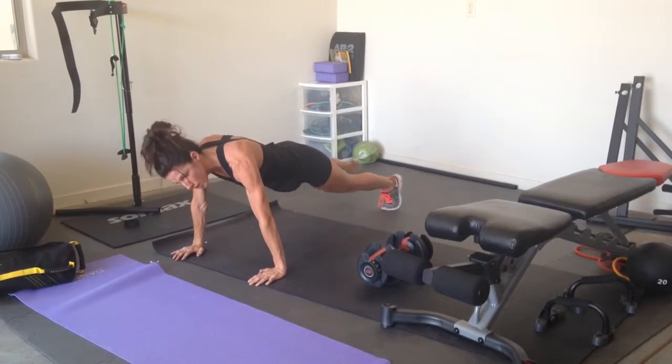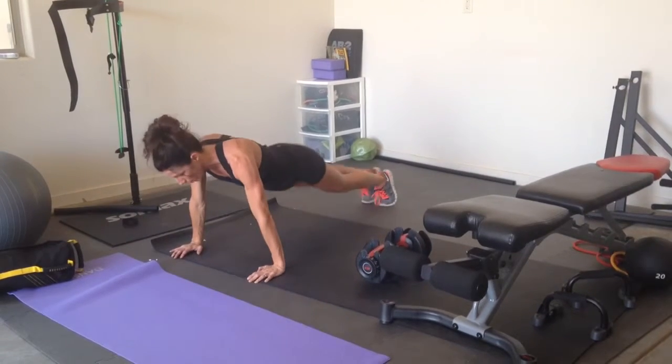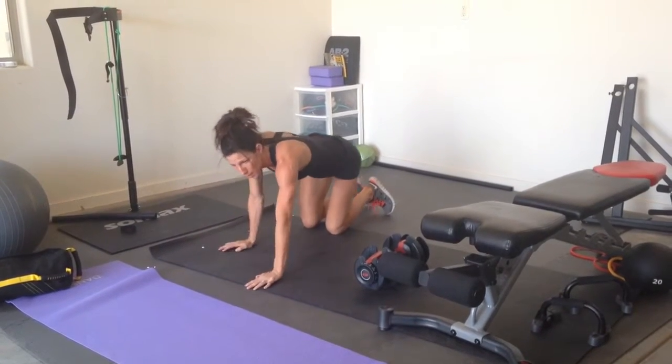Beginners: one, two, three, four, five, and then a push-up on your knees. And go again as fast as you can, okay? So get your heart rate up.